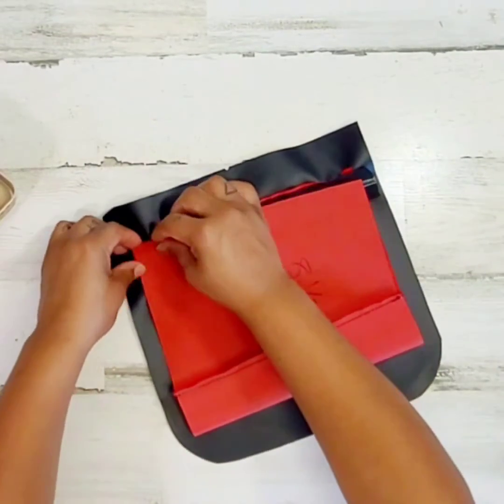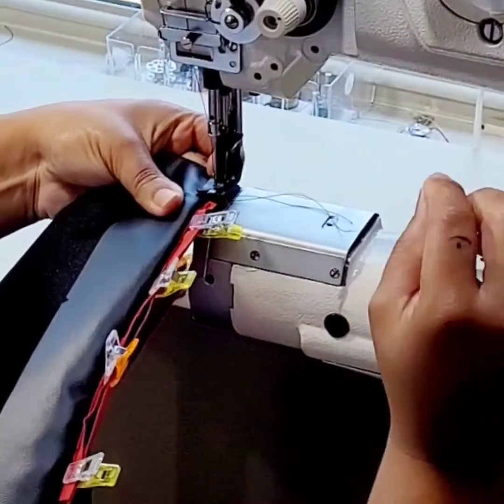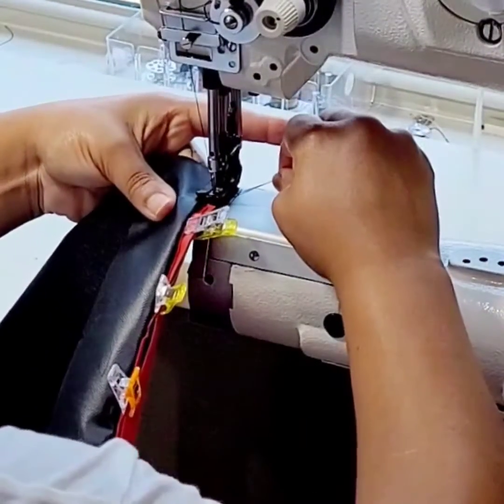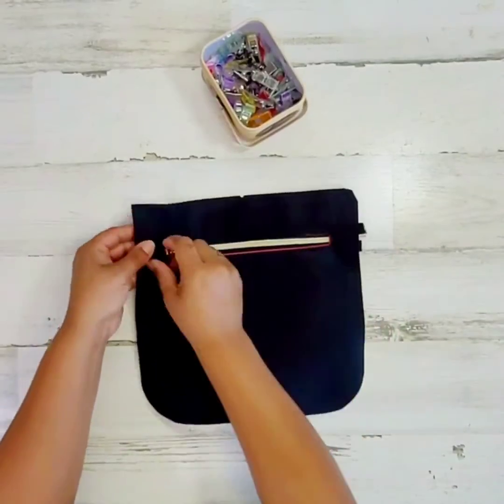Pull the bottom of the zipper pocket up to meet the top and then clamp all the way around. Let's close it up — I like to start at the top, making sure that I hold the top part of my lining out of the way. Lining's done.